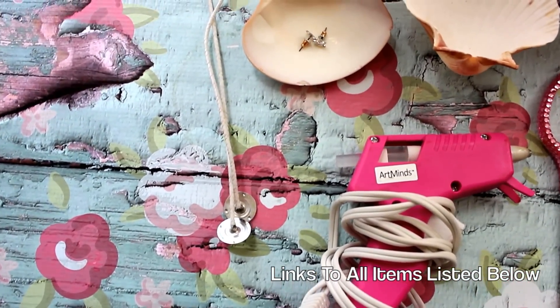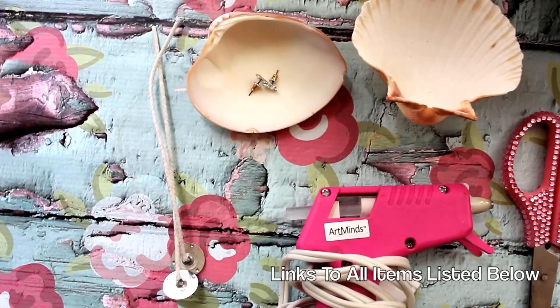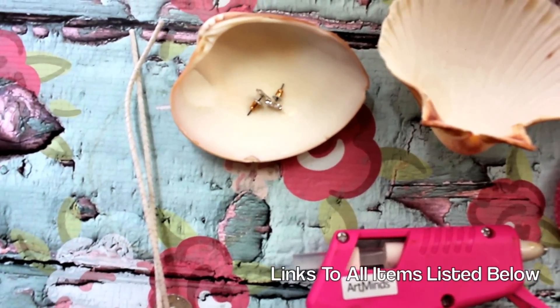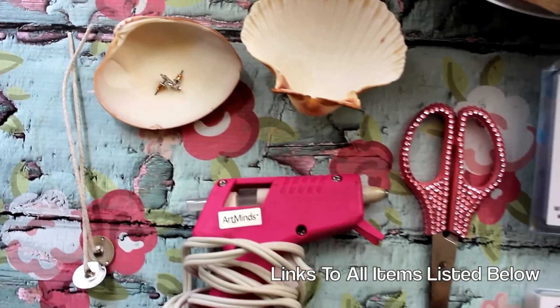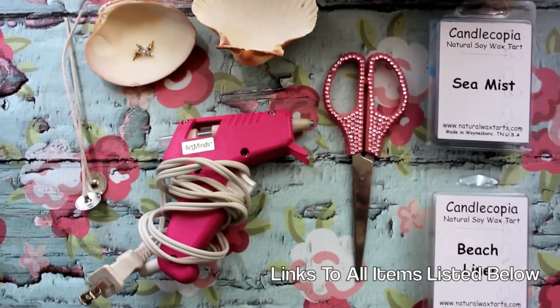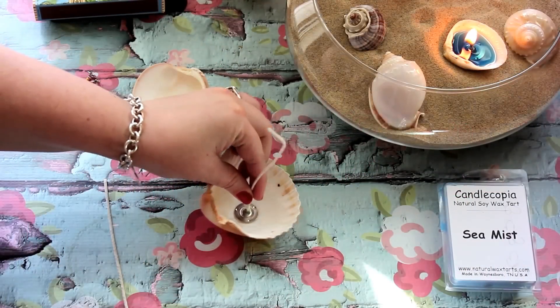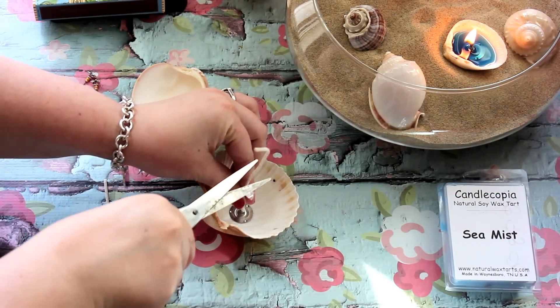I got my wicks from Amazon, but you can pick them up from Michaels. I got my seashells from Amazon, but you can pick them up at Michaels or even at the dollar store. Also, I got some little earrings that are beachy themed to put in my candles as well. You can do that for a gift — my mom used to do that for me when I was little, so we're doing it here.